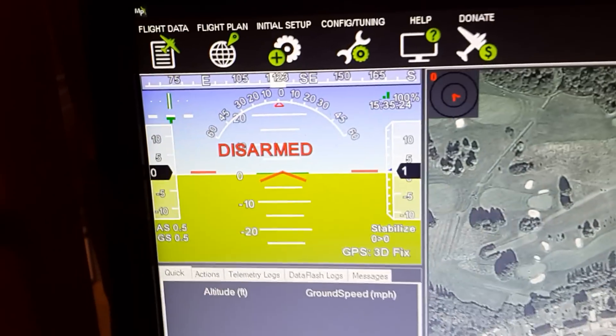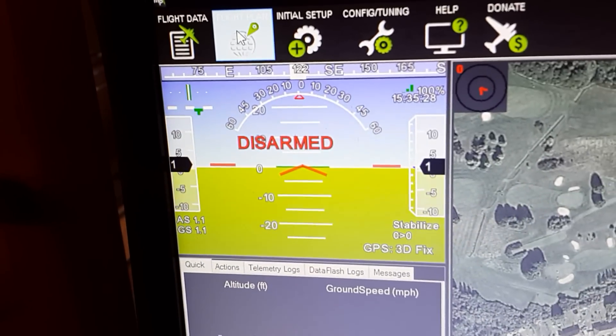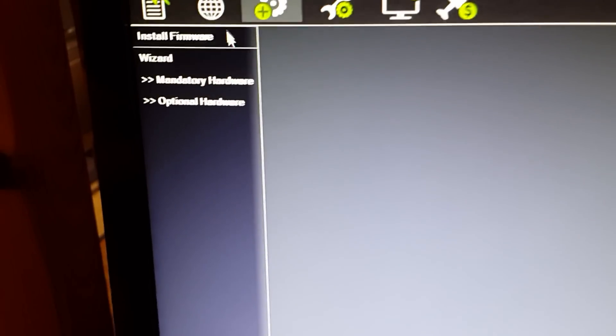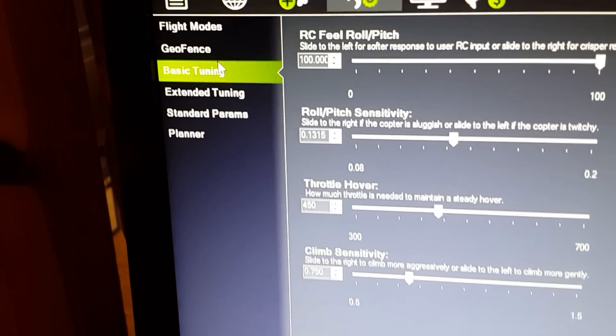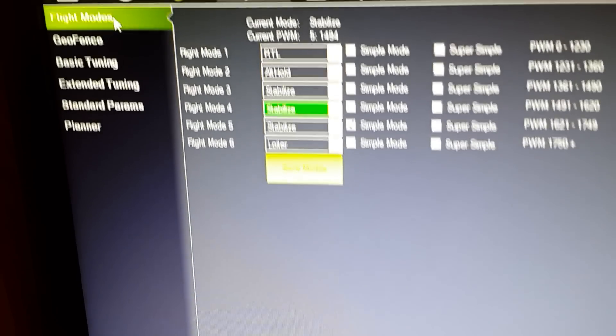Then you go up to your Flight Data and your Flight Plan, your Initial Setup which has your firmware and your wizard, and you can do all your compass calibration. You've also got your Flight Modes and Geofence — Flight Modes you can adjust to how you want and move them around.